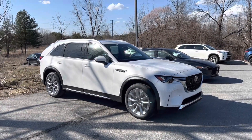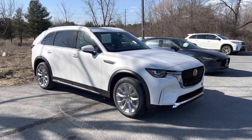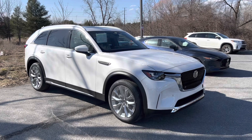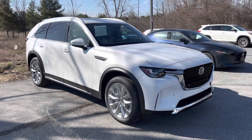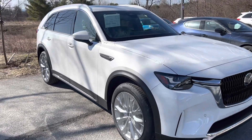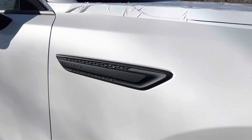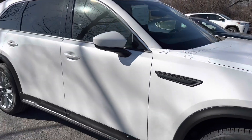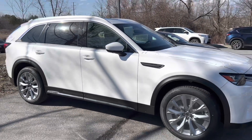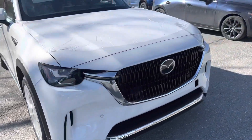Hey guys, it's Eric at South Burlington Mazda and I'm really excited to show you our first CX-90 that we just got off the truck. This is going to be our demo and it will be available for test drives. This is a Turbo Premium Plus in rhodium white metallic. Beautiful lines here — it's an inline 6 with a rear wheel drive architecture and standard intelligent i-Activ all-wheel drive, with 21 inch alloy wheels.